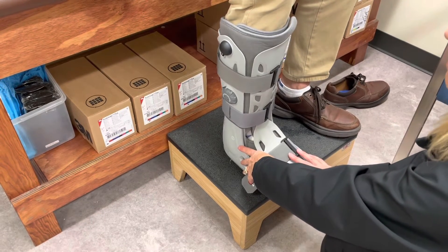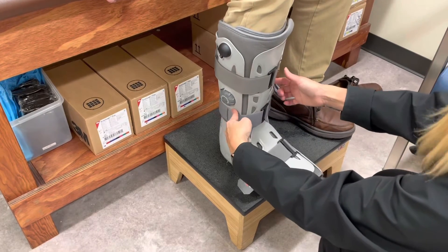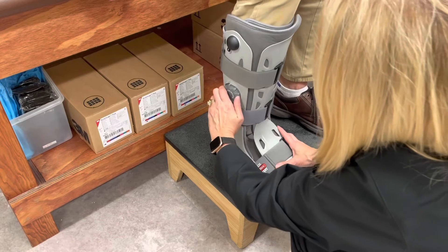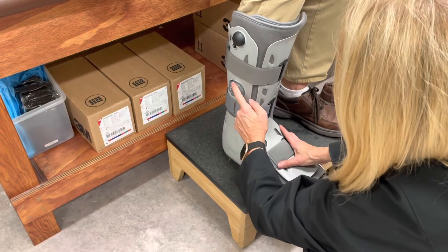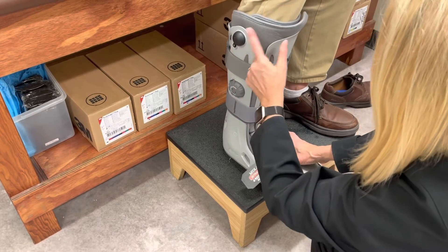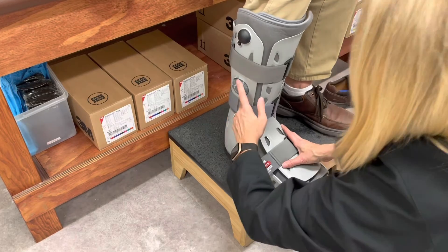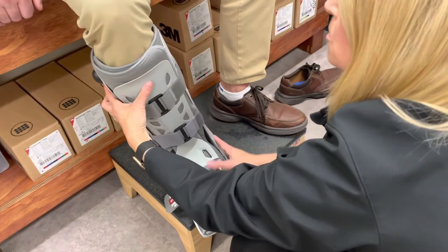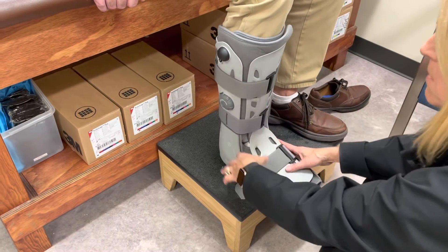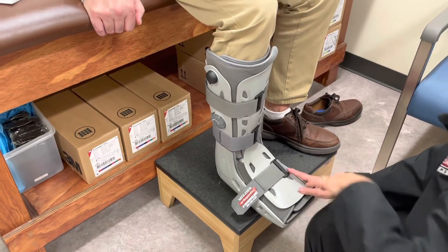I always tell the patient to leave it as is, unless the boot feels too tight. If it does, you can deflate the device: turn it to chamber one and push the deflate valve to release the air from chamber one. Then turn it to chamber two and deflate that valve as well. But it's not something they have to mess with on a regular basis.